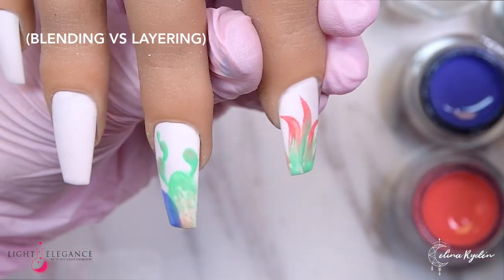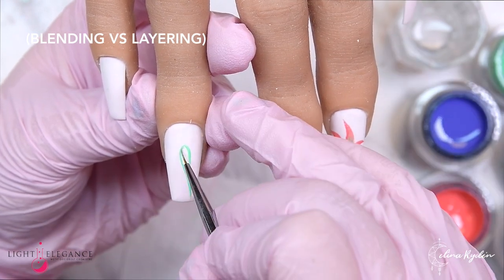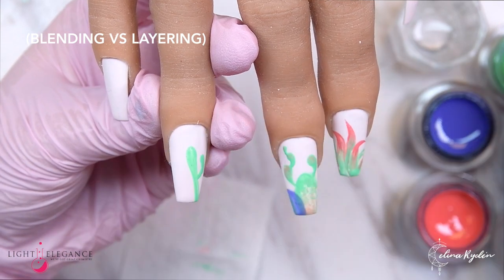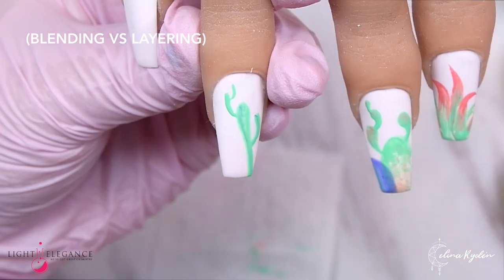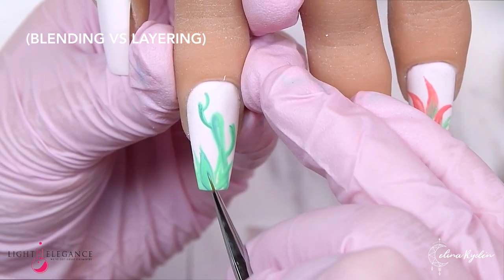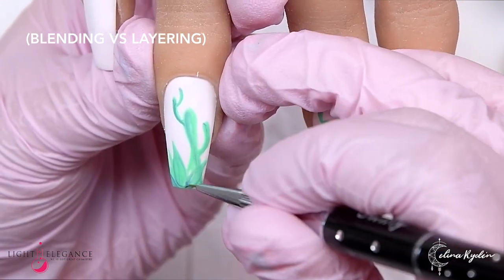In this case I'm actually not curing in between when I'm fading the colors together, so it really depends on what you want to create and what effect you are going for. If you are blending colors together, you can do both techniques — you can mix them together wet, or you can cure in between and then mix them. If you mix them wet you will get a shade in between the two colors, and if you cure you'll just apply the next color on top and get a different effect.